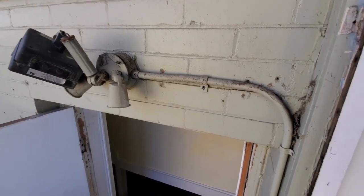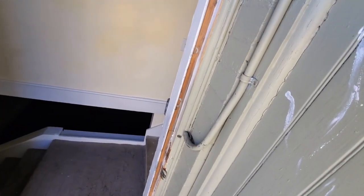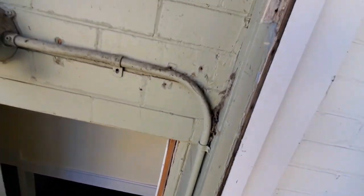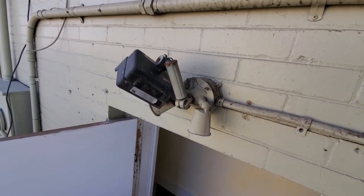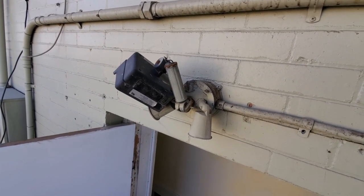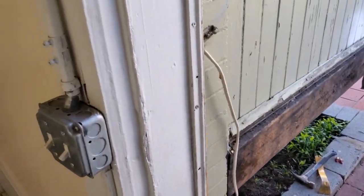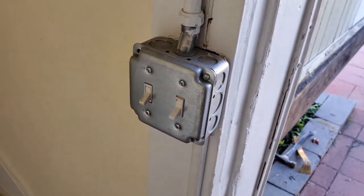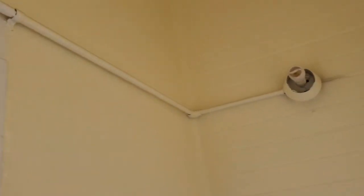Our first order of business is taking this electrical down. You can see where it goes through the brick molding there. The brick molding has to come off in order for us to get the door jamb exposed and take the measurements for the rough opening, so we've got to pull this down first. This wire is connected to a junction box here, so we need to disconnect that from the inside and we're going to end up moving that junction box and getting rid of this janky electrical.